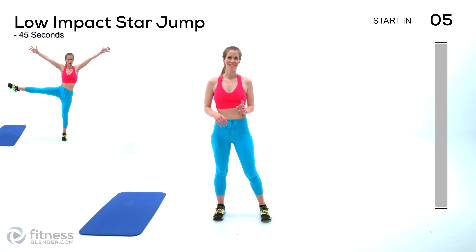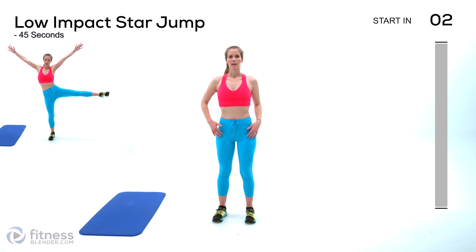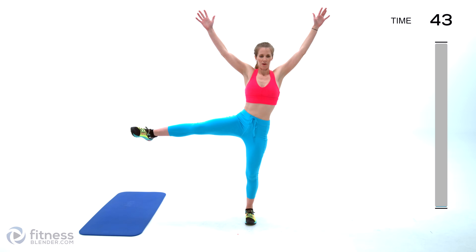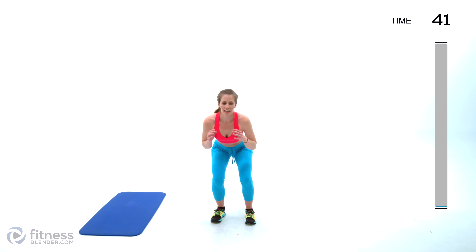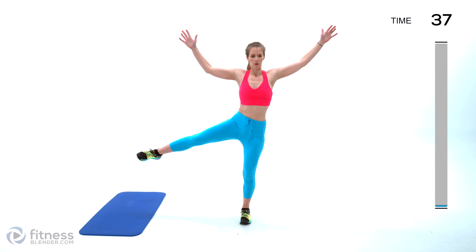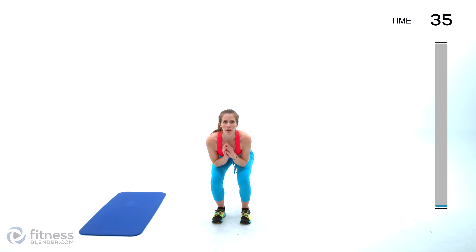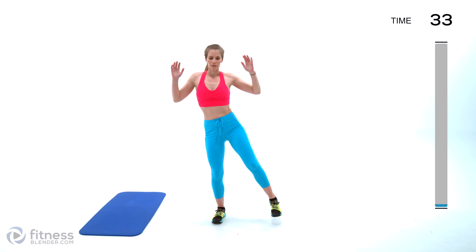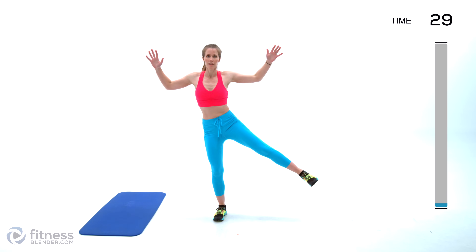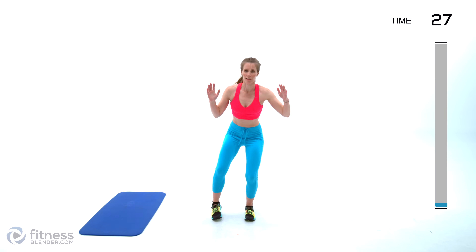Slower is not necessarily easier. We're starting off with a low-impact star jump — you're gonna sink down into that narrow squat, come up, raise those arms, and get that side leg lift in there. This is all about muscle control, so we're not swinging or using momentum. You can also, as long as your form is clean, pick up the pace.